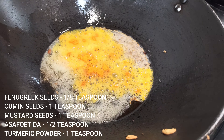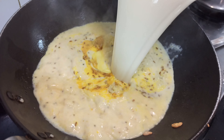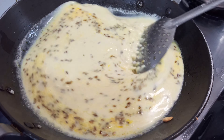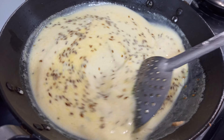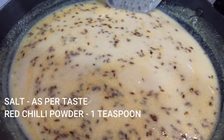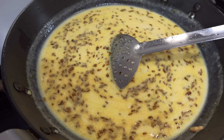जो batter घोल हमने बना के रखा है उसको हम डाल देंगे — देखिए इसमें कोई भी lumps नहीं दिख रहा है। अब इसको मैं धीरे-धीरे चलाती रहूंगी और इसको एक अच्छा उबाल देना है। इस stage पर मैं एक से डेढ़ चम्मच नमक — आप अपने taste के according डाल सकते हैं — और थोड़ा सा मिर्ची पाउडर डालूंगी।